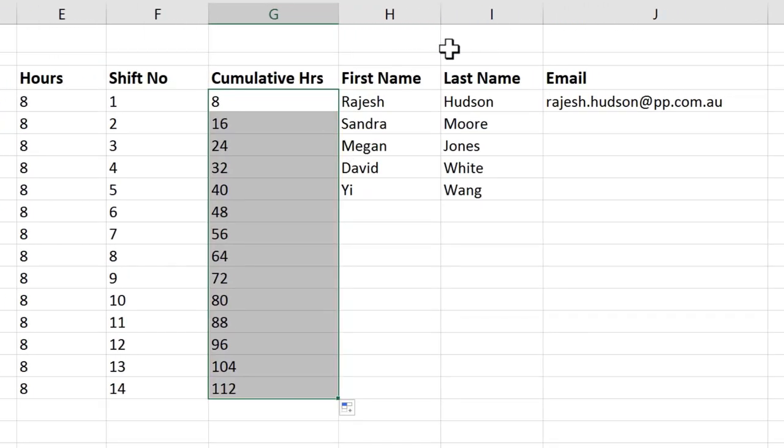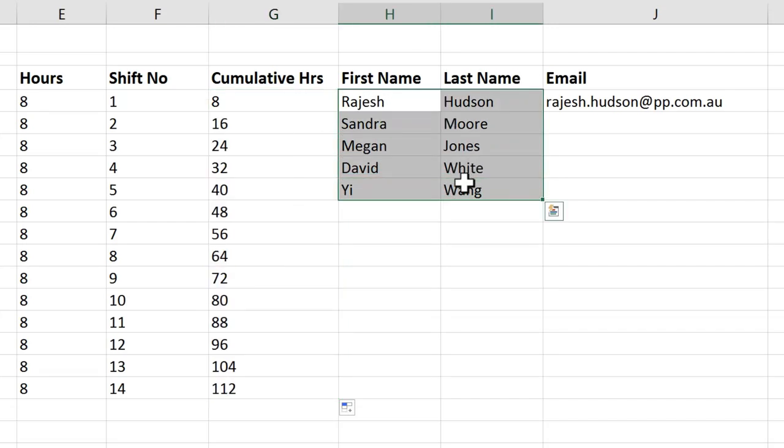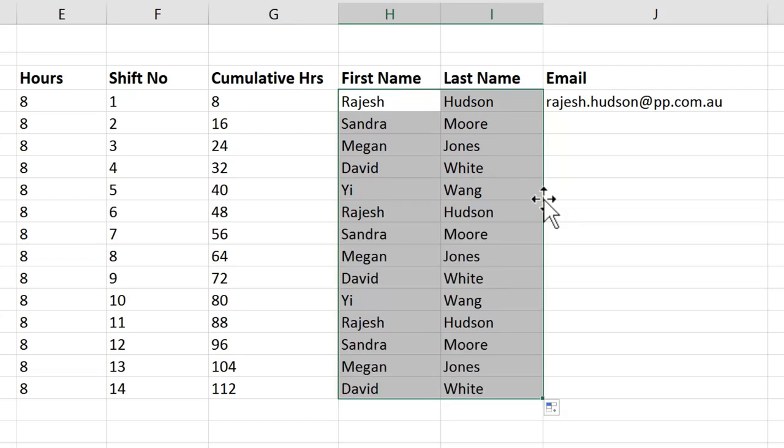Let's look at a slightly more complex one. I have my five help desk staff here. I'm going to select all of them and again double-click, and it has copied the whole group down.